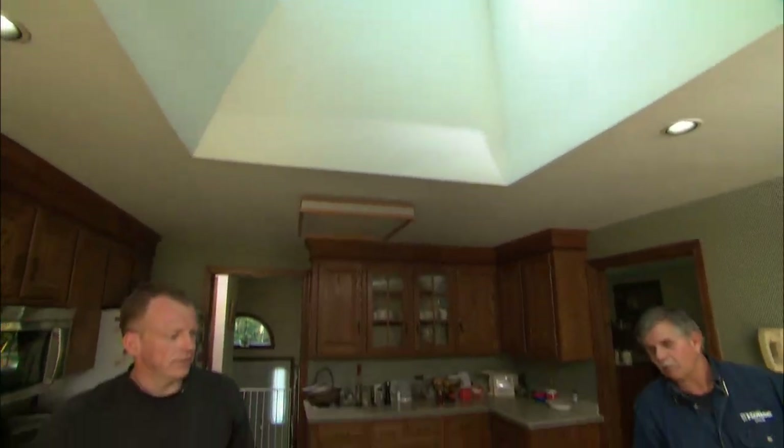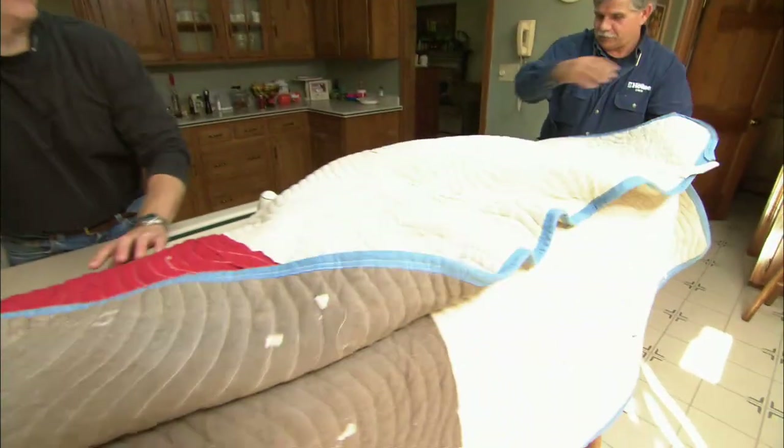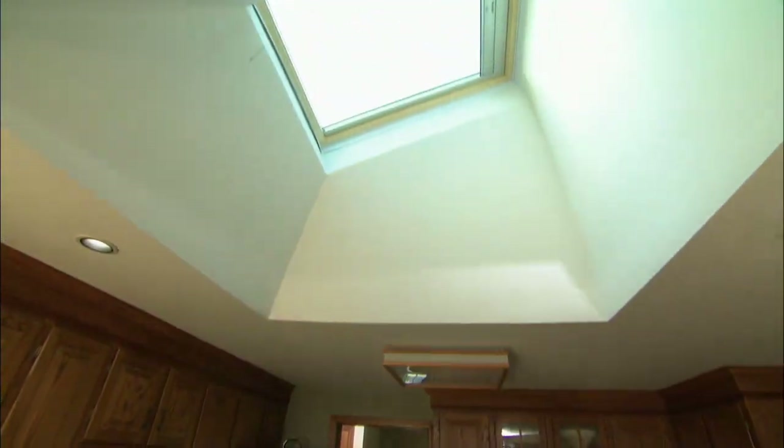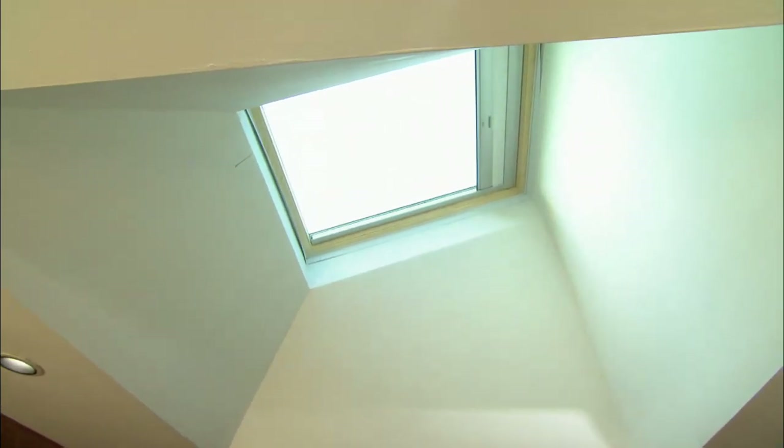It's a good idea to put a drop cloth underneath the opening — a lot of debris fell. Let's see if the solar-powered shade works. There it goes. Now all you have to do is paint up that trim and the window's all done.